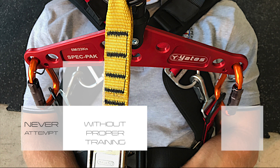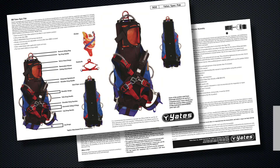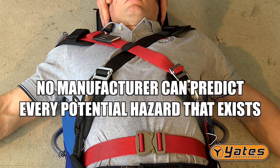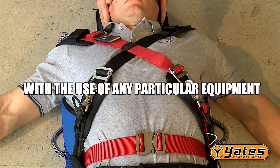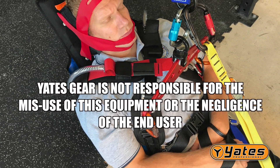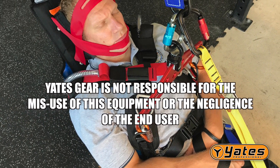Never attempt to use this equipment without proper training. You could be killed or seriously injured if you do not adhere to all warnings, and should refer to the Yates Spec Pack User Manual for complete details. No manufacturer can predict every potential hazard that exists with the use of any particular equipment. Yates Gear is not responsible for the misuse of this equipment or the negligence of the end user.